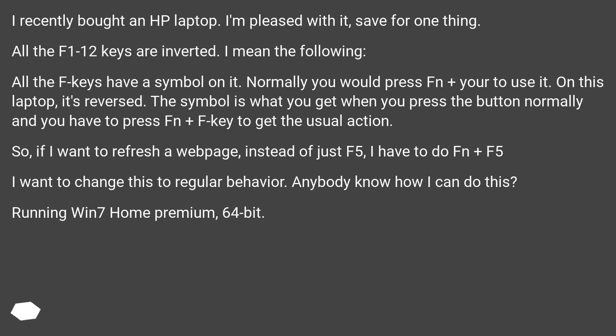I want to change this to regular behavior. Does anybody know how I can do this? Running Windows 7 Home Premium, 64-bit.